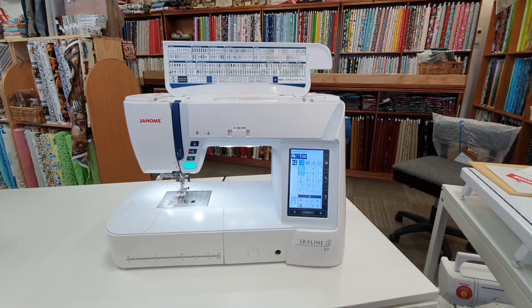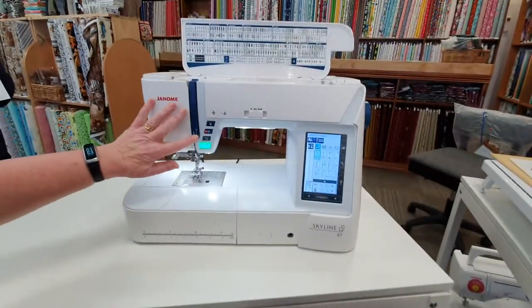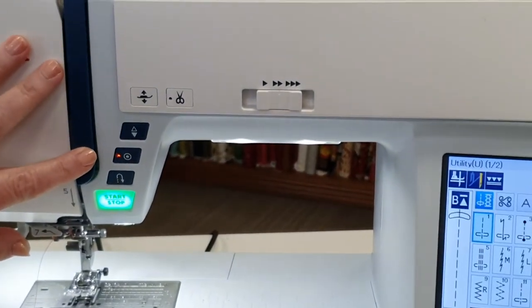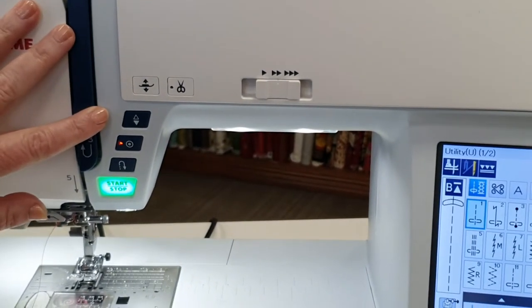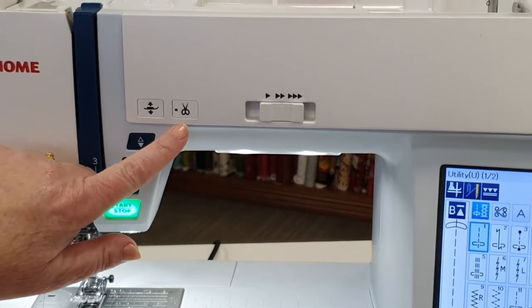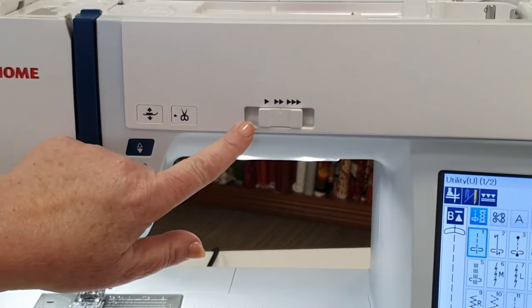It has an easy touch stop/start button, reverse button, tie off button, needle up/down button, automatic presser foot for pivoting, scissor cut, and speed control.